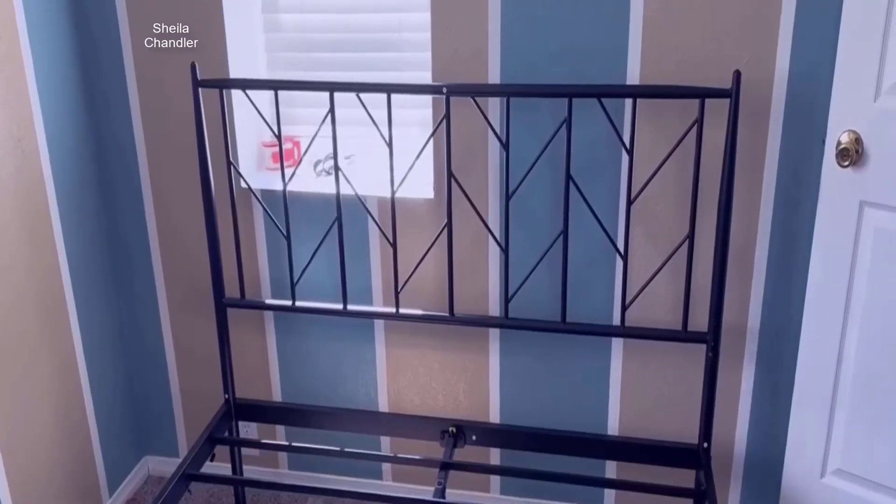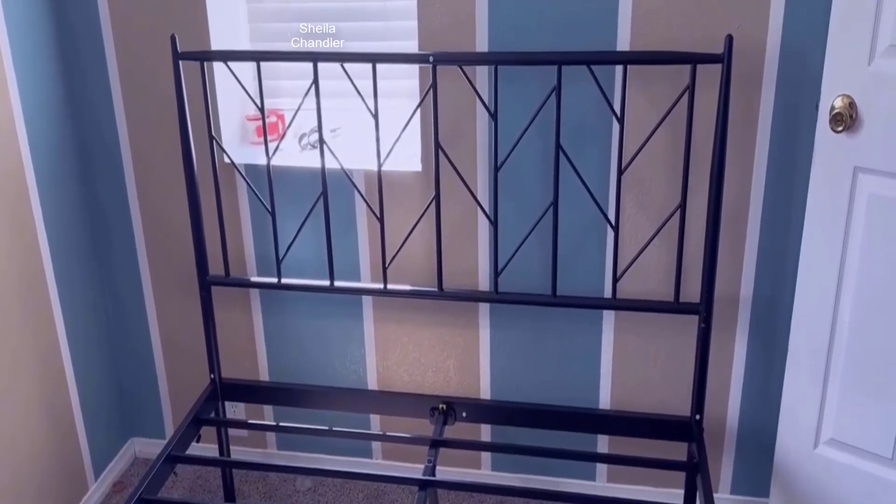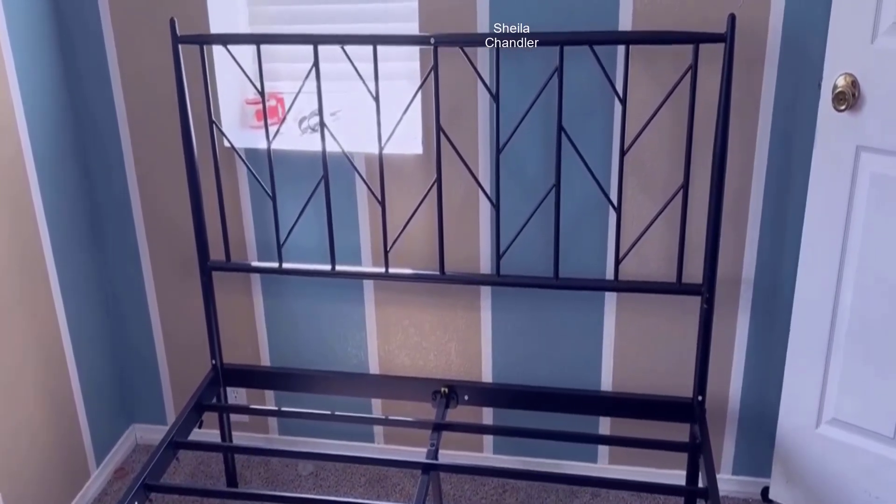Hey everyone, let's talk about this Oliwee Queen Vintage Bed Frame. I'm going to show you some up-close details of this. So this is the Oliwee Queen Vintage Bed Frame.